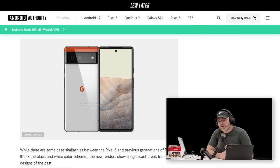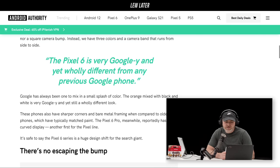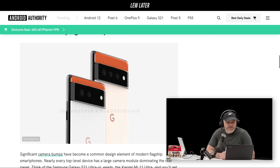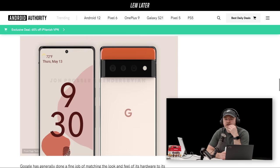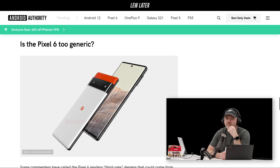Very minor branding — just the little G in the center. As for rumors, there might be a pro model, possibly a couple of different sizes. It is going to be a bump, but it's obviously flatter than a lot of the other designs out there. Here's the other key factor: it's a lot more camera units than we've typically seen in Pixel devices. Pixel devices have been a little stingy, implying they can do it all in software on one camera module. This could be a triple camera setup.